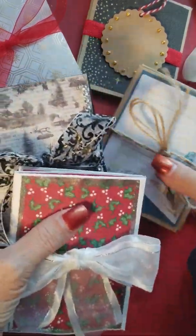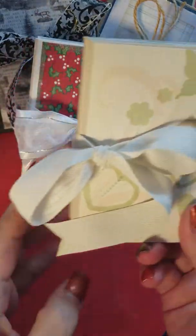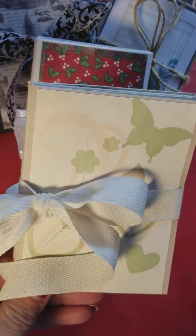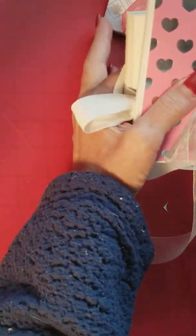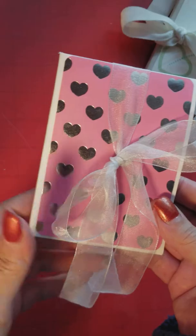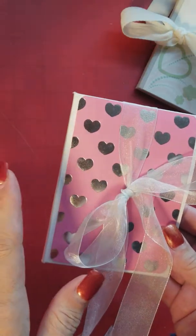I made all of these holiday ones around Thanksgiving. These two are my first attempts — my first two creations. First of all, it's one sheet of 12 by 12 paper, and if anybody's interested in a tutorial, I would be glad to do it.